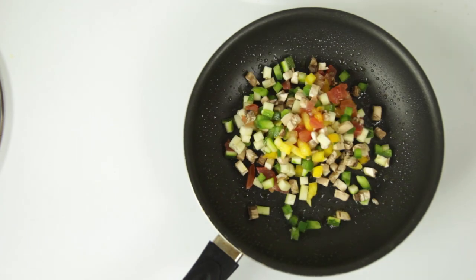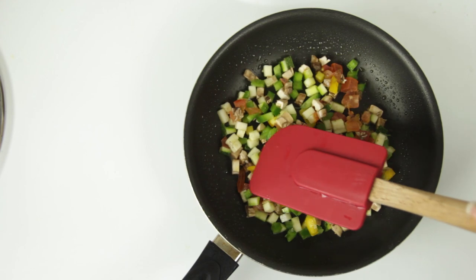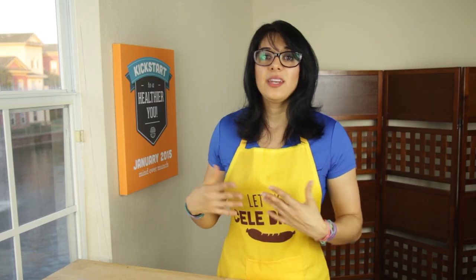Pour your veggies into a small or larger sprayed frying pan and sauté them up for just a few minutes. It doesn't need to be long — in fact, it's nice when the vegetables are a little bit raw because it gives you a nice crunchy texture.